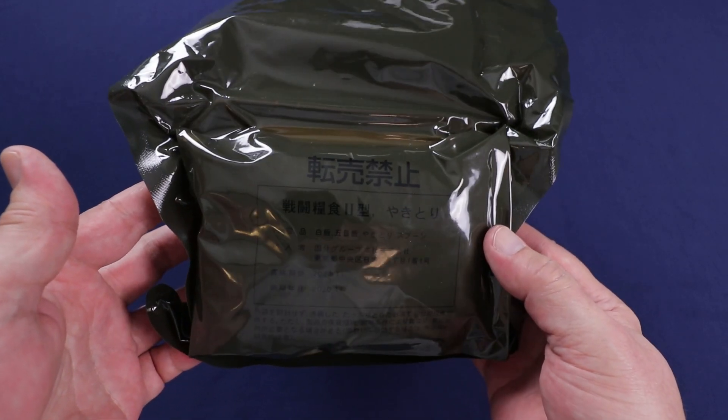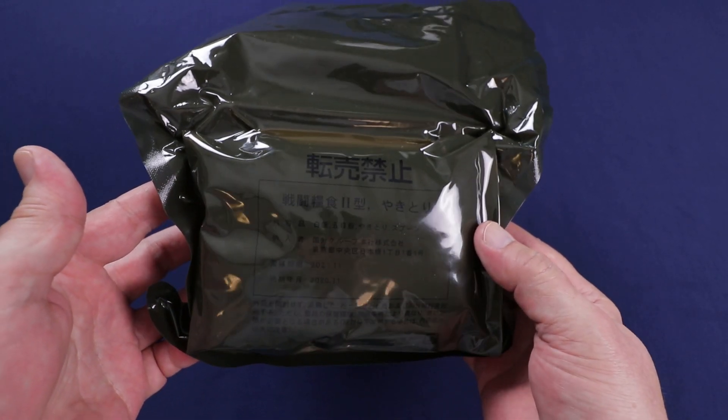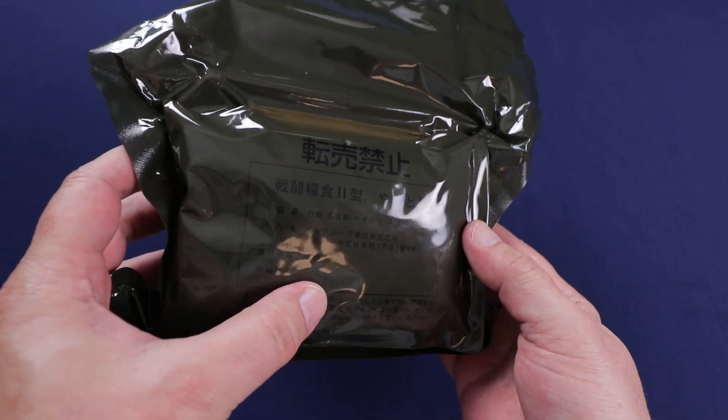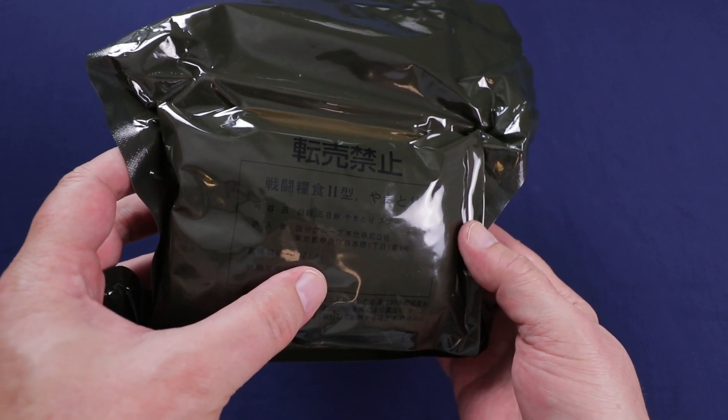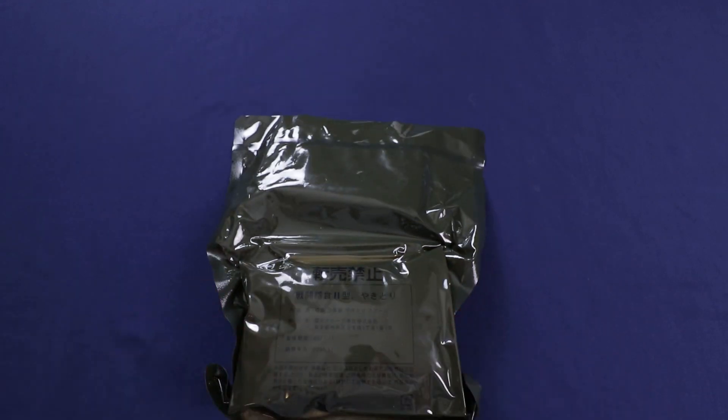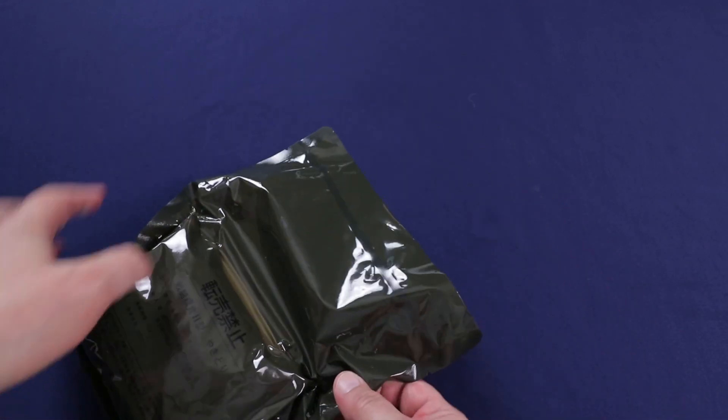A little bit about this: they usually come with just your main meal, two packs of rice, and sometimes a side. It was packed in November 2020, with a best-by date of November 2021. But anyway, let's get this opened up and see what we got in here. Got a tear notch at the top.